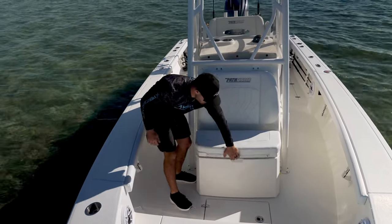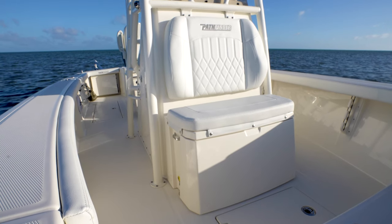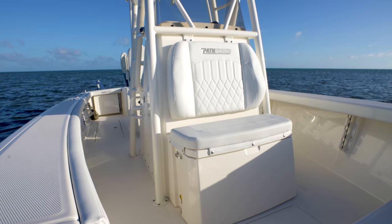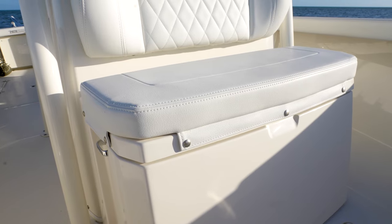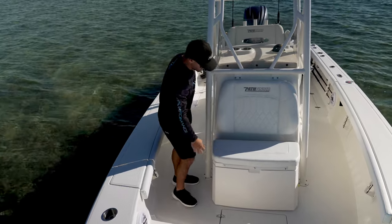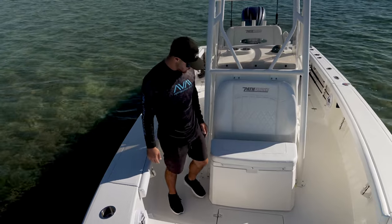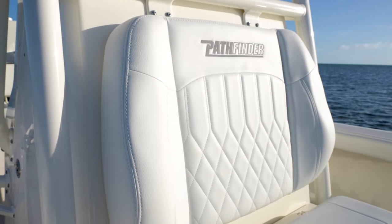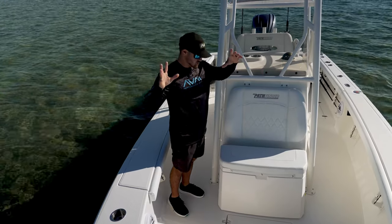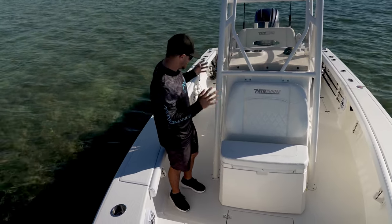We have the cooler seat here, which in my opinion is massive. This is perfect because with a beamier boat like this, you're always going to be bringing a couple of friends or family. Having a bigger cooler always makes things great, and we can also remove it if we need to. We also have this cushion here that goes up against the back of the console, and it will fit two adults — maybe even three kids across the front. Having that nice wide console helps us put people up in the front.